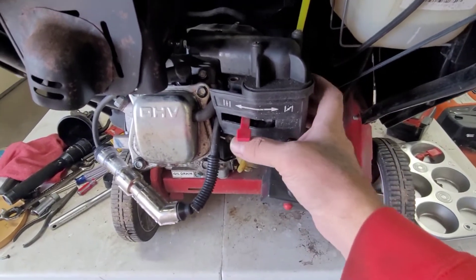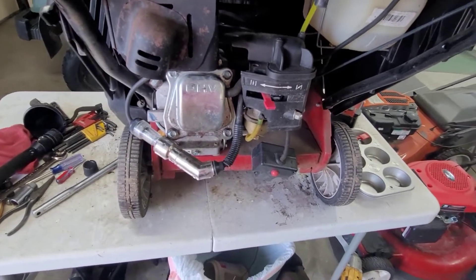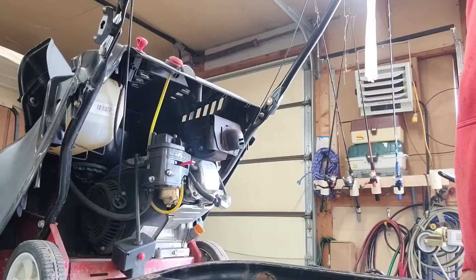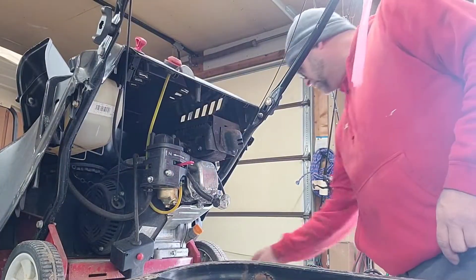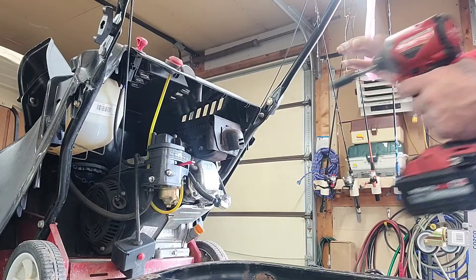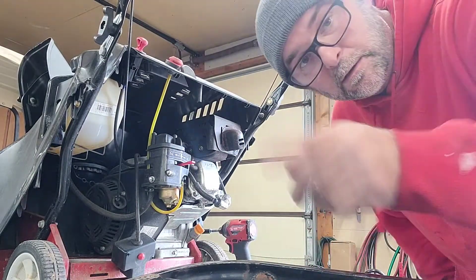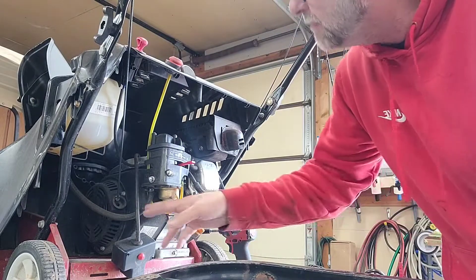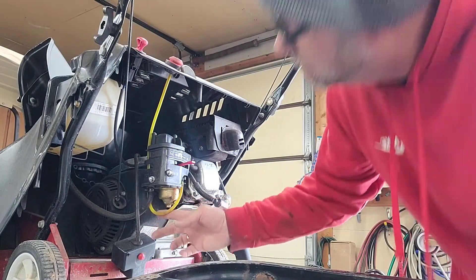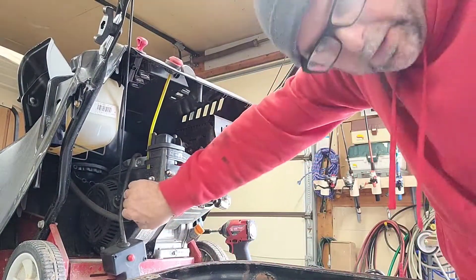Let's take these two nuts off right here, slide this out, and get into that carburetor — it's going to be dirty, so let's just clean it. Let's pinch that fuel line off first.